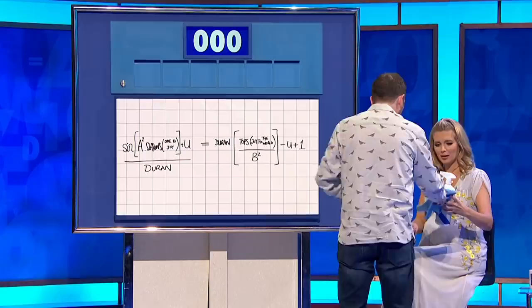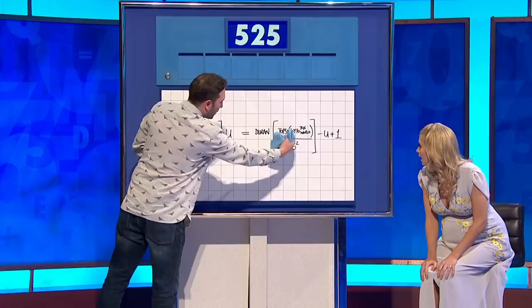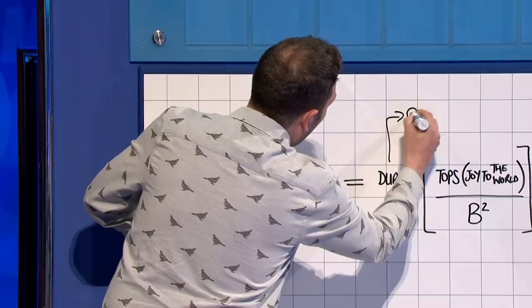Hello, Rachel. Hello. How are you? I've got this in my hand. I don't like to share. So where would you start here, Rachel, if you were tidying up this equation? Sine A squared, Seasons, times by O to Joy, plus U, all over Duran equals Duran multiplied by Tops, brackets, Joy to the World, all over B squared, or minus U plus one. You'd times by Duran, wouldn't you? That's what you do. So you're times by Duran — that's solving your problem on this side. And then on this side, of course, you'd have Duran squared, or Duran Duran, as they're more popularly known.